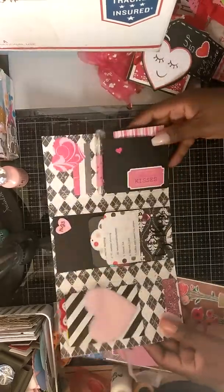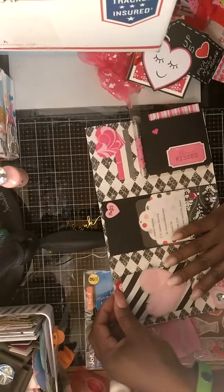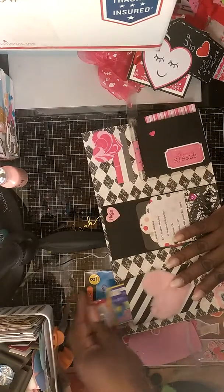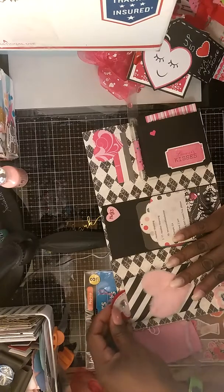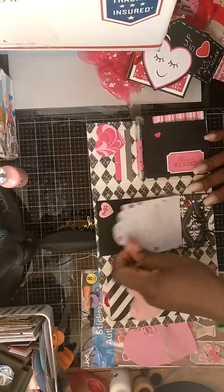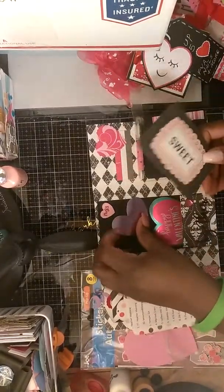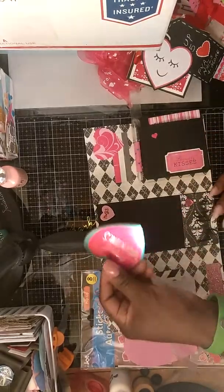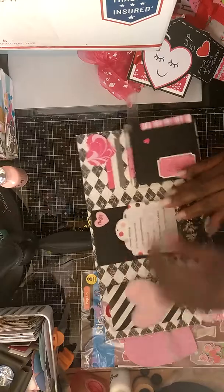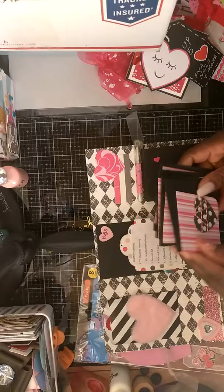This is gorgeous. And this is a pocket here where she put some sequins and some ephemera and stickers. In this pocket she did the ten things about her, some die cuts and a notepad.